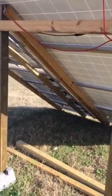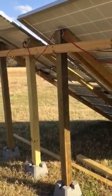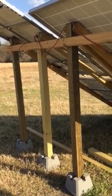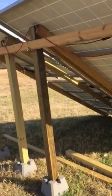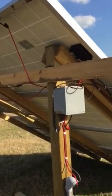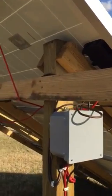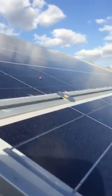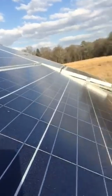We recently had a tornado out this way. We didn't get hit directly, but about 30 miles west of us I did get some impact from that. This panel right here actually blew over and broke the MC4 connection, but the system is pretty rugged — I was able to screw it back down using washers to the wood and got it back working no problem.